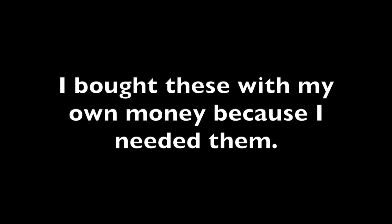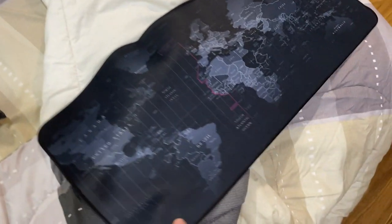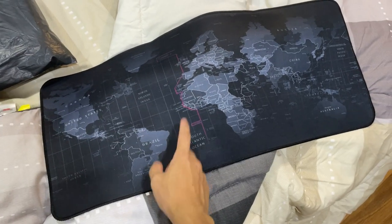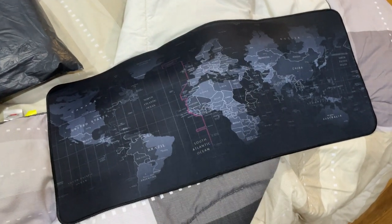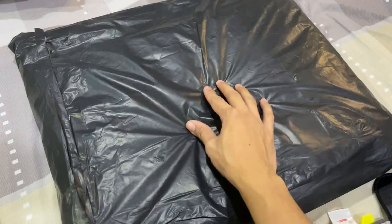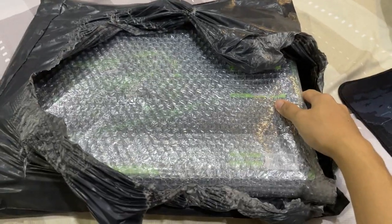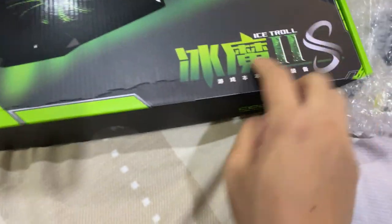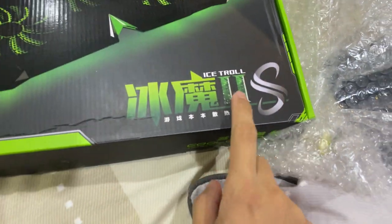This video is not sponsored, by the way. Two things came in the mail today. The first one was this long mouse pad — the same one I have in the tarantula room, but about 10 centimeters smaller. This video is about this other thing. The packing looks pretty nice. This is an Ice Troll — I have no idea how to read that — but an Ice Troll.